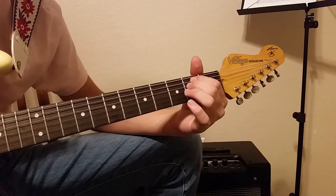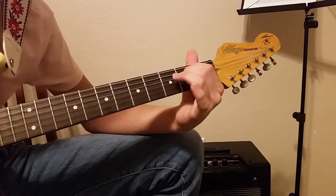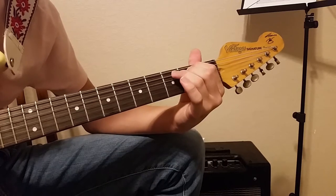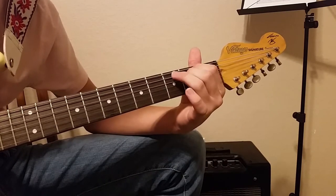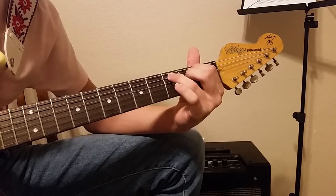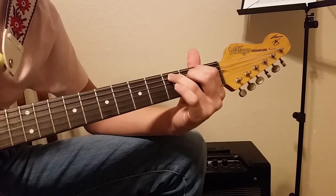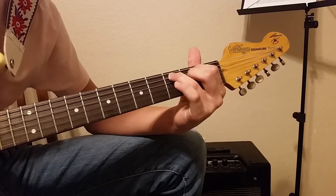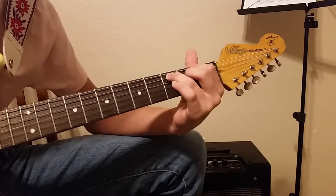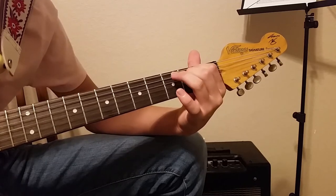First I'm going to show you guys the chord shapes, and then I'm going to show you the rhythm and everything. So first you're going to have the E minor, and then instead of having a second fret on the A string, we're going to add our third finger and do a third fret on the A string. That's zero on the E, three on the A, two on the D, and zero on everything else.